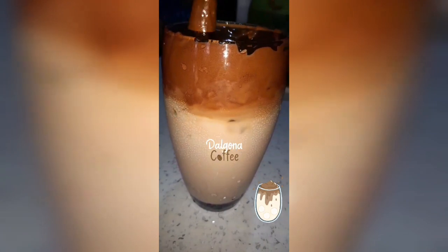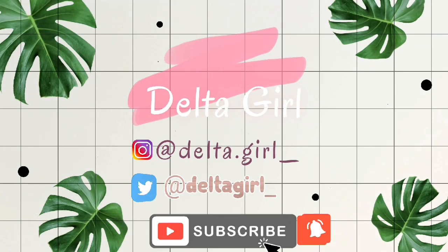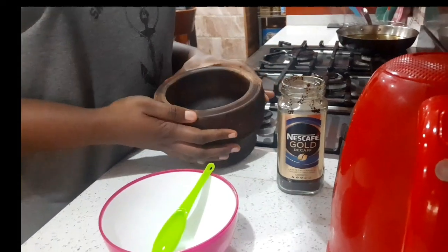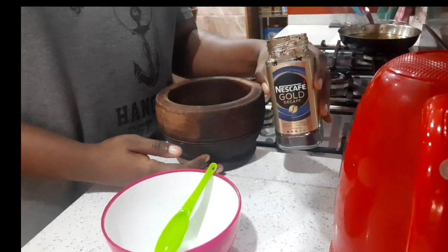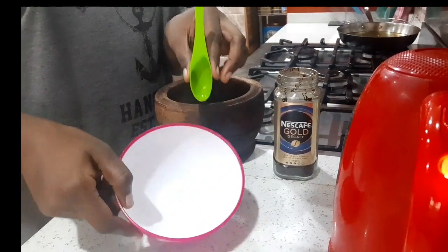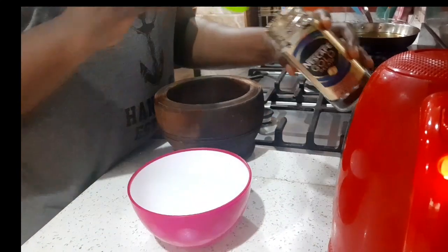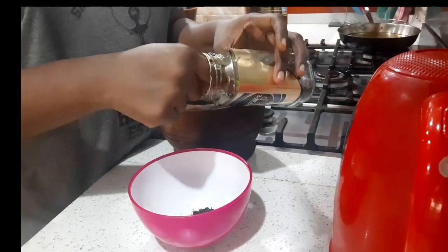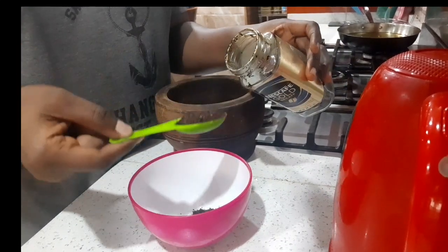For this coffee recipe you need your granulated sugar, your instant coffee, and your hot water — two tablespoons of each. I'm using a measuring spoon because I don't want to make any mistakes.